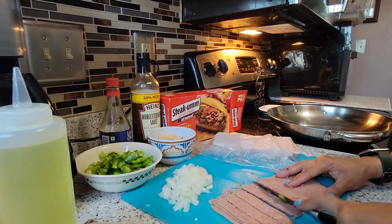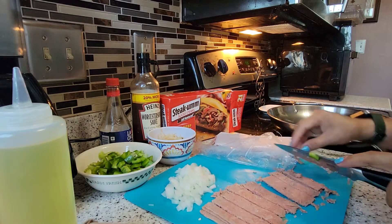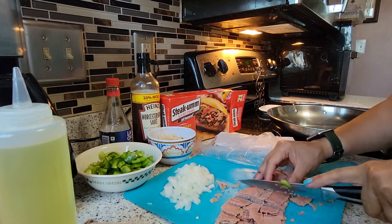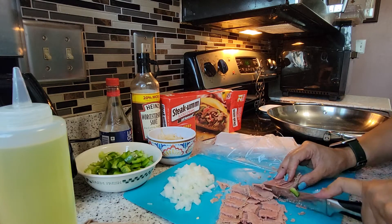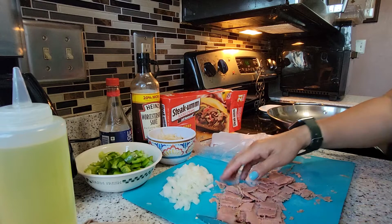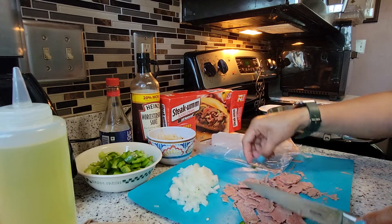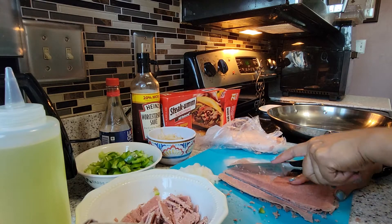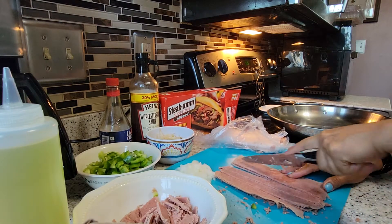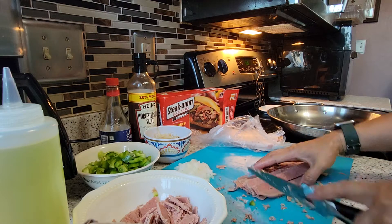Make sure you don't let it thaw out. When you cut this, make sure it's still frozen — don't let it thaw out because once it thaws out it's a mess, it's hard to cut. That's the tip for this one. Make sure it's frozen when you cut it. As you can see, it's still frozen.